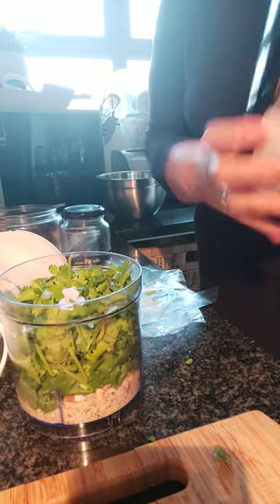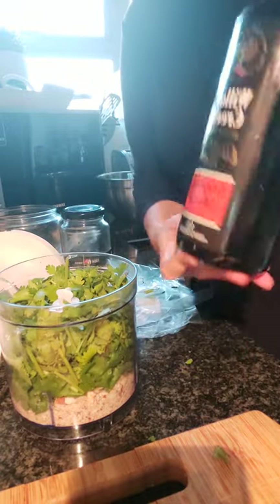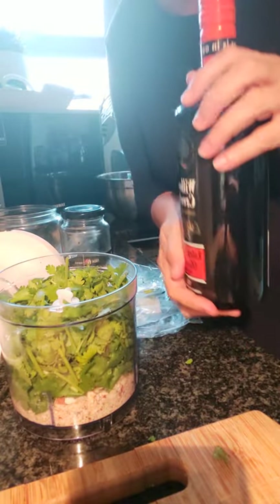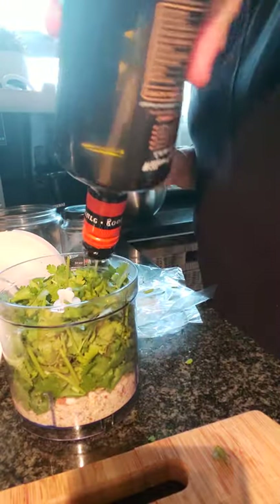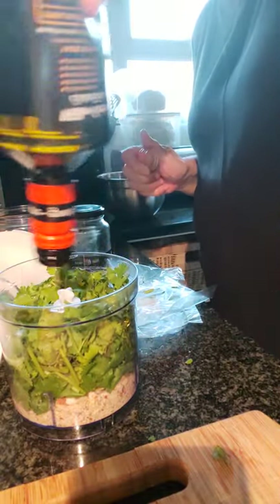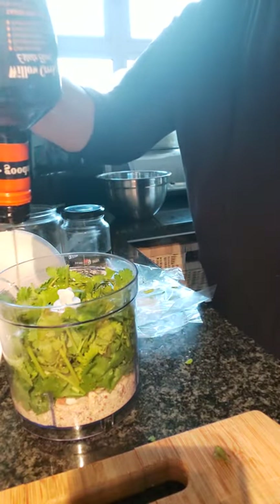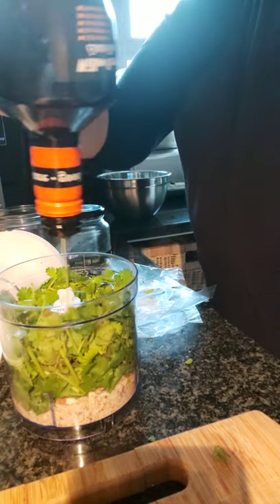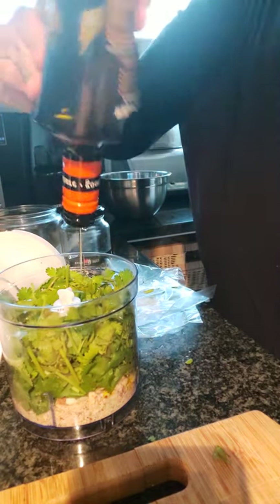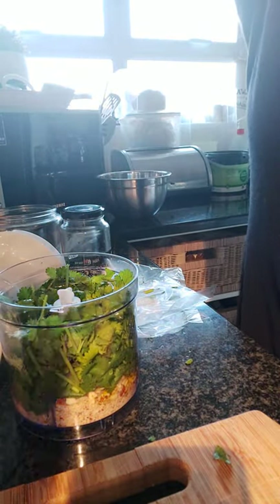Olive oil — I use this South African blend, Willow Creek, as I believe that local is lekker and it's a pretty good olive oil. Just put a little squirt down there just to add moisture — let's say about half a cup. You can always just add more as you go along.